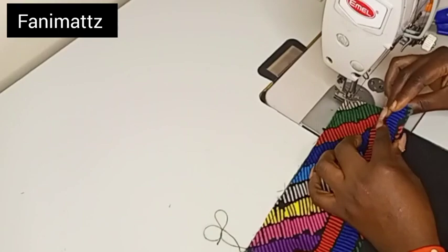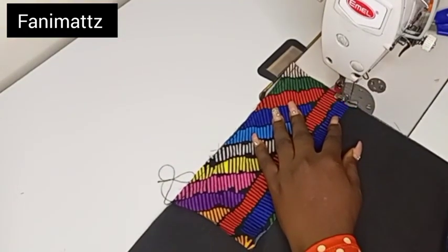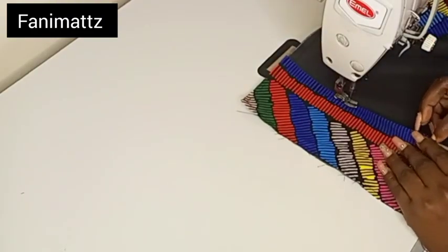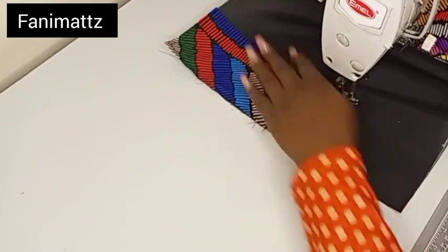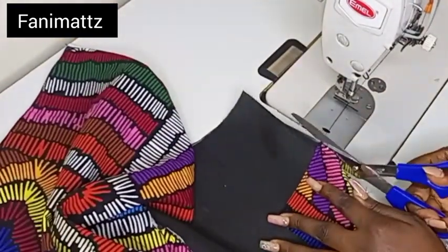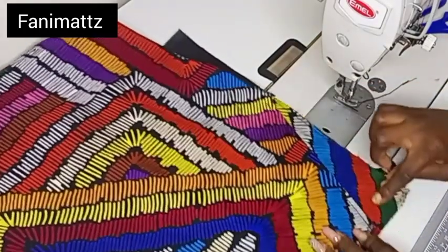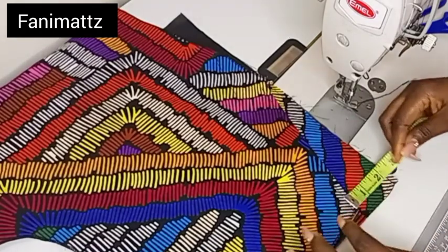I'll fold half of an inch inward like so and then topstitch this down. This is to make sure that the pocket is clean on the inside as well — we are all about neat finishing on this channel. The essence of using this pocket cover is to make sure that your pocket is clean. Nobody will know that you didn't have enough fabric to complete your pocket. Nobody will see that I used a black fabric inside the pocket — that's the essence of using that small fabric to cover up your pocketing.